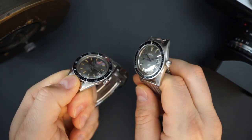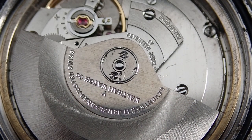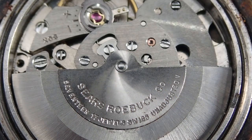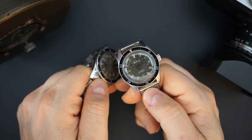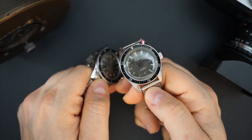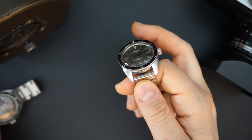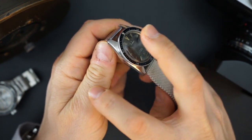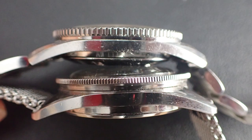Both have the same movement — an A-Schild movement, the same exact movement, 17 jewels. This Sears watch is also 37 millimeters with a 47 millimeter lug-to-lug and approximately 11.6 millimeters thick. The lug widths are close — this one has a 19 millimeter lug width while the Waltham has an 18 millimeter lug width. The case profiles are very, very similar.